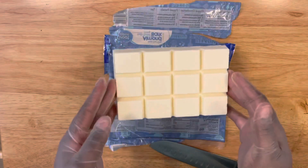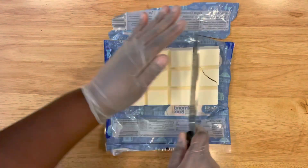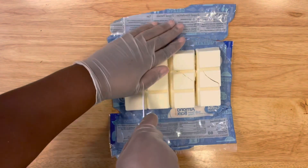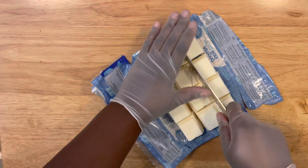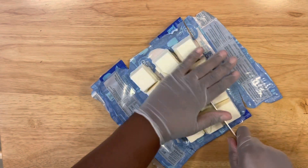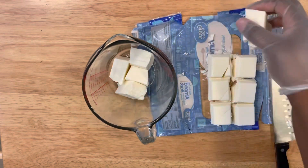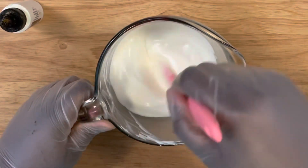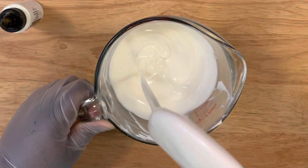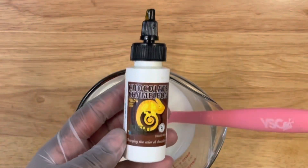Once you're done inserting your sticks, set your apples to the side. The chocolate coating I'll be using is almond bark — it's a candy coating. I'm cutting it down into squares, placing it in my cup, and melting it in 30-second intervals until it's completely melted.